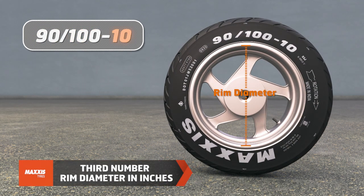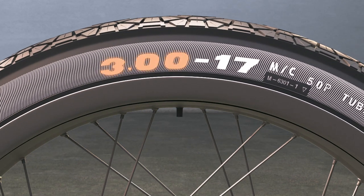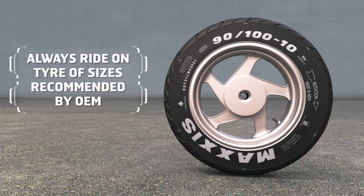In the case of inches, the first number shows the section width of the tire in inches and the second number depicts the rim diameter in inches. It's advised to ride on tires of sizes suggested by the vehicle manufacturer.